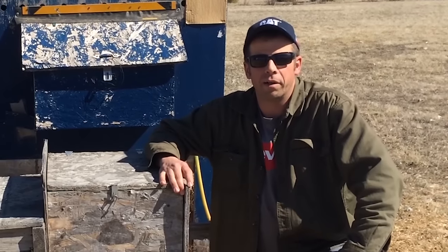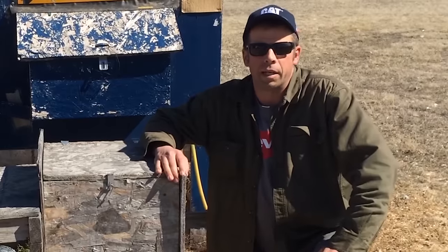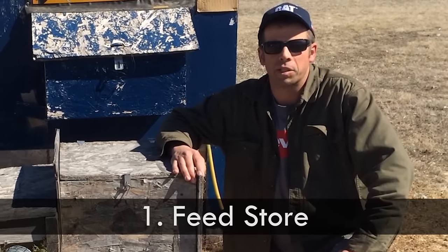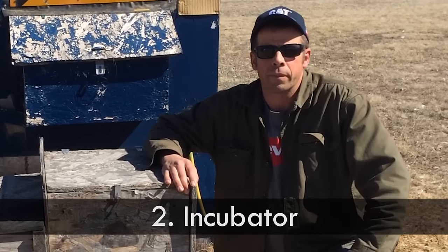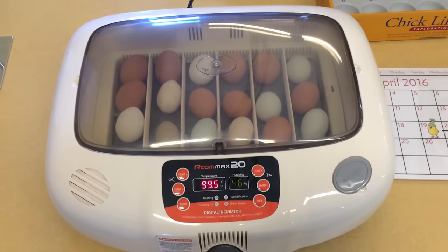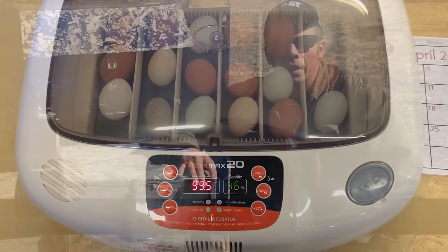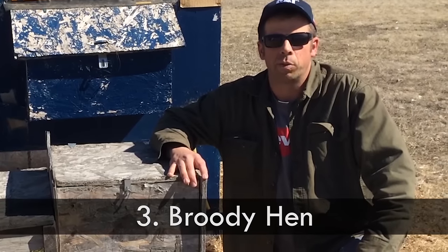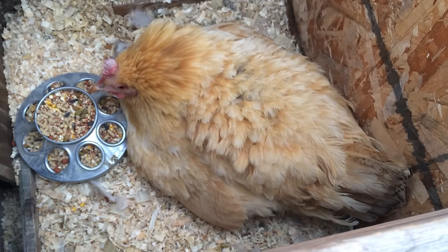When it comes to your own backyard flock, there are really three ways to get baby chicks. The first is to go to the feed store and buy them in the spring. The second is to get an incubator and put fertilized eggs inside and hatch them yourself. And the third method, which we're going to be talking about today, is to put eggs underneath a broody hen and let her do the hatching for you. It's as simple as it gets.